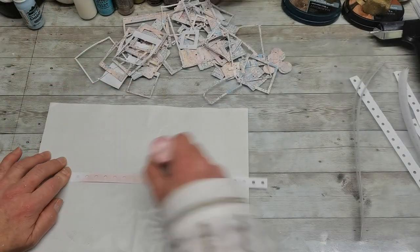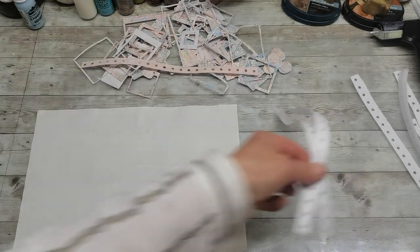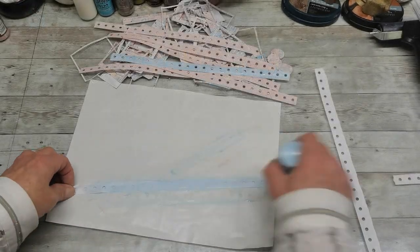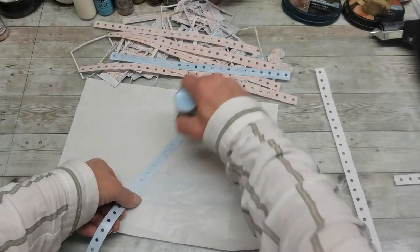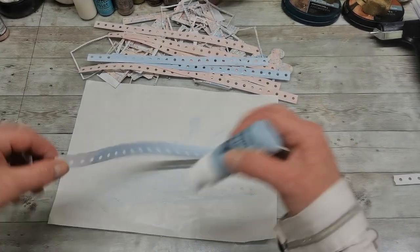Then I used all kinds of dyes and cut out frames from that. I also wanted to have colored strips, which I use quite often in my journals, so I used those two colors — the pink one and the blue one — to color these strips as well for making my clusters.